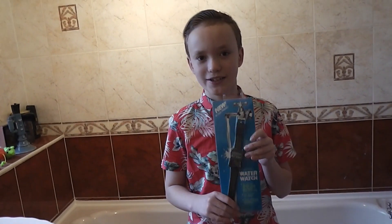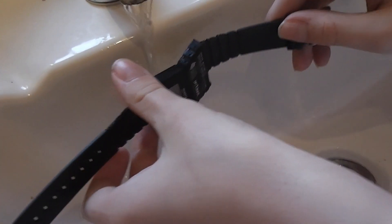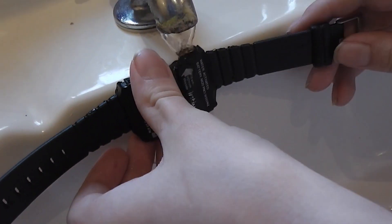This is a recent addition to the watch collection as it was purchased as new old stock. When it arrived it was around 35 years old and never used. Here is a little video clip from the day it arrived and had its first drink. So now let's test this water watch from the 1980s — let's fill it full of water and see if it works.